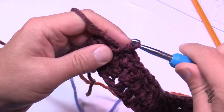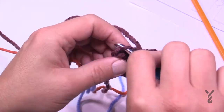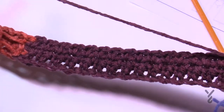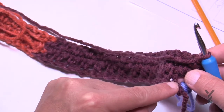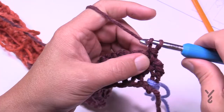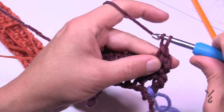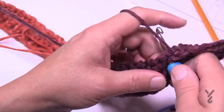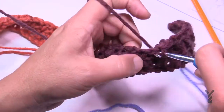Coming close to the end of row three: chain one, you'll see two singles in a row, so jump over the first one, then single crochet in the next. There is a chain one before the last stitch — don't forget that. Then go back to row two and turn your work. Row two is the wrong side, so when working to 34 inches you must finish on the wrong side — which means finishing at the end of row two. Let me review rows two and three one more time.